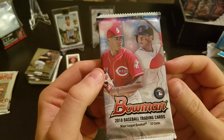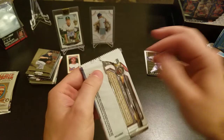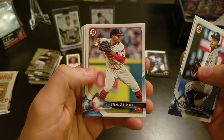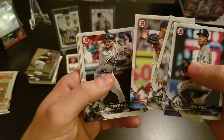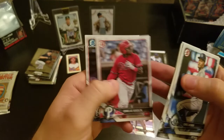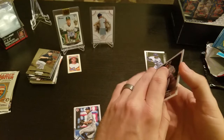Alright folks, 2018 Bowman. I don't see the H for hobby pack, but that's not going to stop me from looking for a Shohei Ohtani, an Acuna, or a Soto — I don't know if Soto is in this product. We've got Chris Archer, Nicky Delmonico, Francisco Lindor, Yon Moncada, Willie Calhoun, a CJ Chatham Chrome, Cornelius Randolph, and a Gleyber Torres Chrome — that's a good card, sweet. Sam Howard and Drew Ellis. I'll put the Chrome cards off to the side.